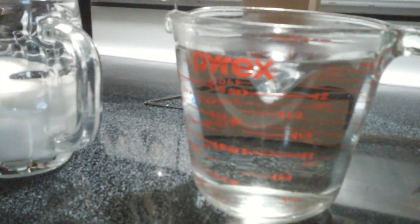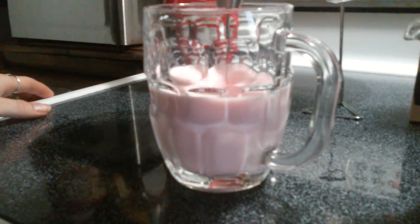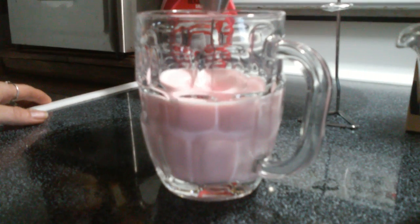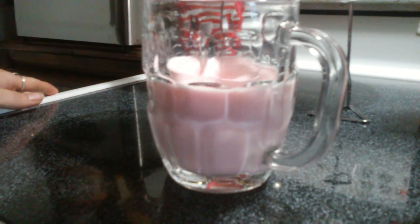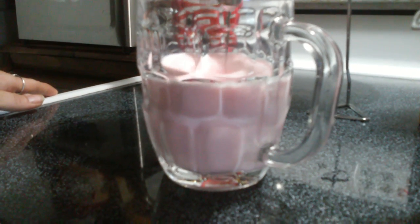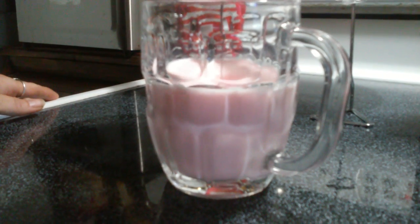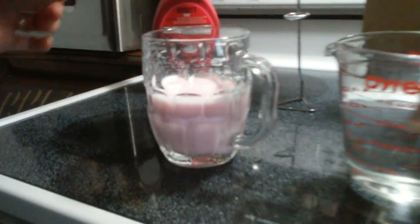Now, I'll show you how it froths the cream. Watch the milk froth up. And it's quiet.